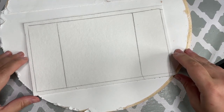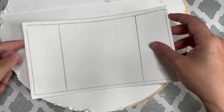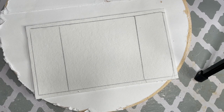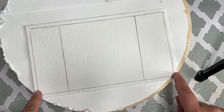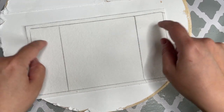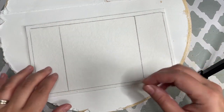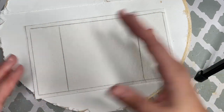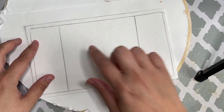On my kiln shelf, I have a piece of fiber paper. Fiber paper has two sides — one side is less textured and one side is more textured, and I like to use the less textured side. I cut the piece of fiber paper a little bigger than my final piece of glass, about a quarter of an inch on each side, and then I traced the area in which I will be placing my leaves, because I'll be placing my leaves there and then the glass on top, and I don't want to be moving this around too much.